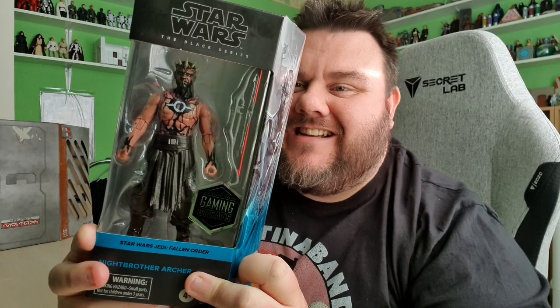Hey guys, it's me, HoSupersOwl. Thank you very much, Jinn the Dragon! I've got the Knight Brother Archer, one of the new Black Series figures in the collection, and I'm really happy to have this one.